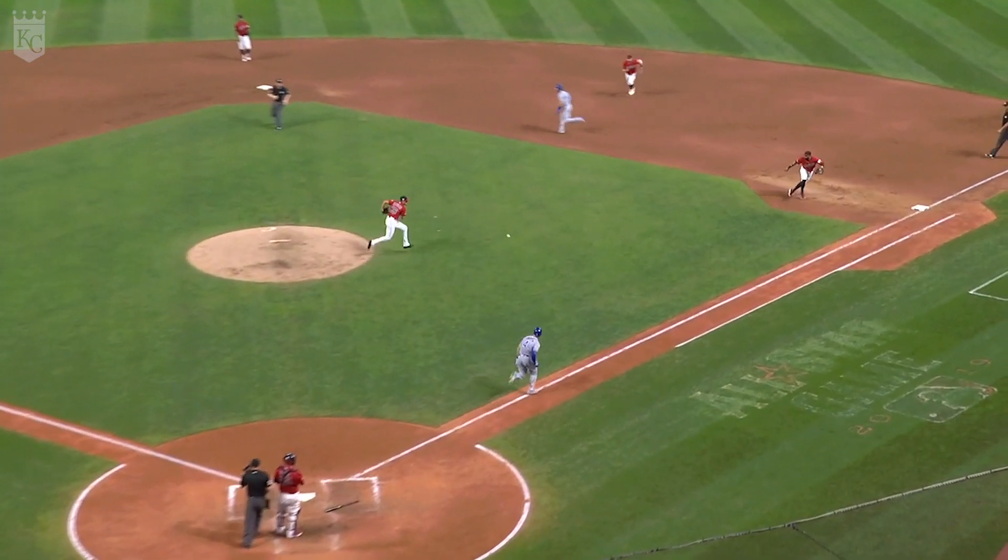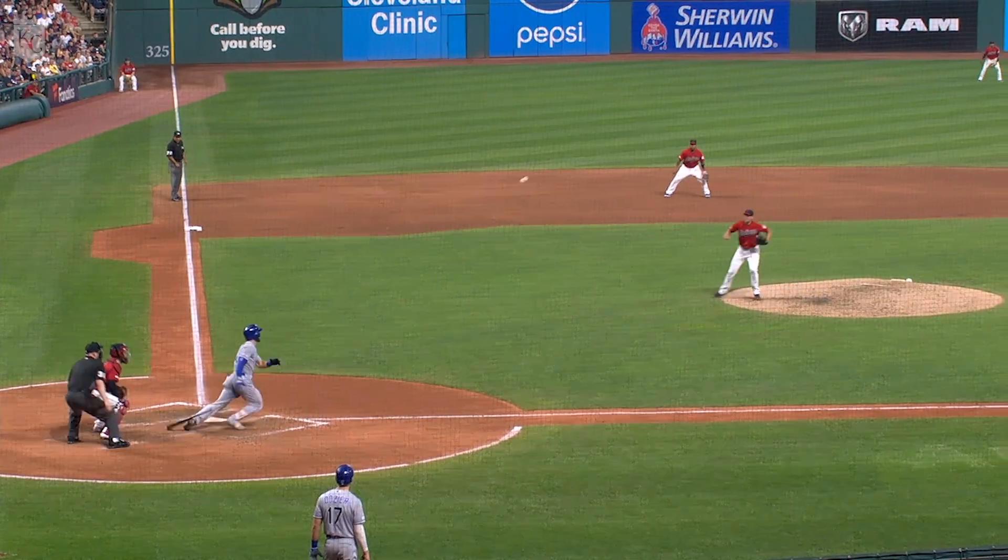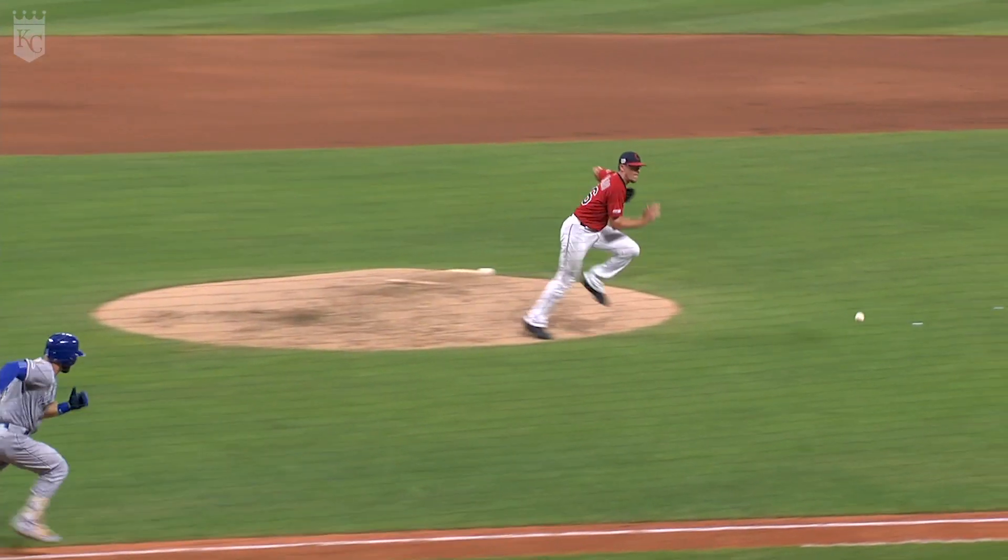A slow roller, and it's going to get by Clippard for an infield hit. With two outs, the Royals have back-to-back singles.